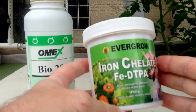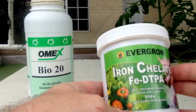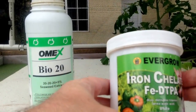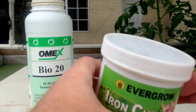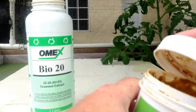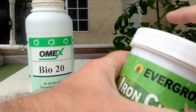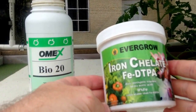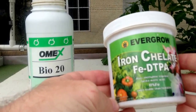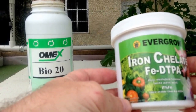Now, I've got this chelated iron. All of us know the one thing that the system — we have to supplement, there's no way around it — is iron. And whenever you put this in the system, the water becomes a tea-like color, and it takes a few days to be able to see the bottom of the fish tank again. But all my plants are doing wonderfully.